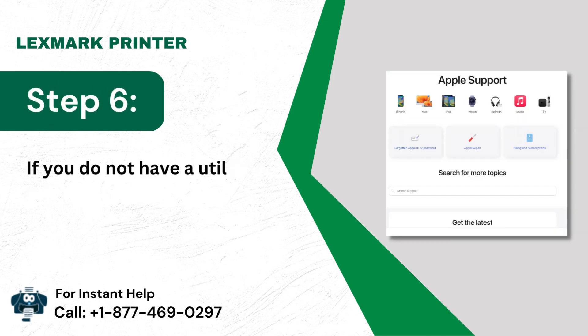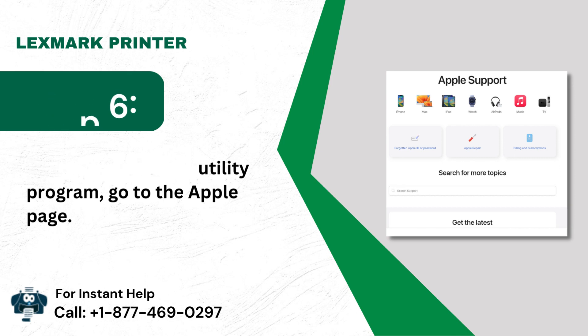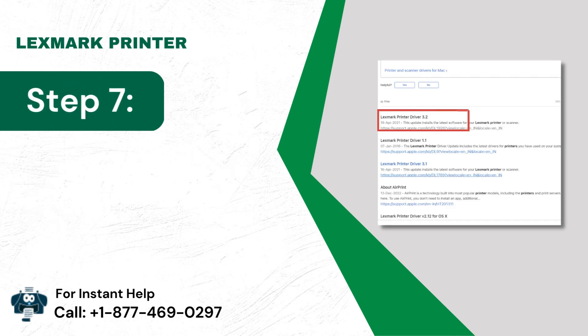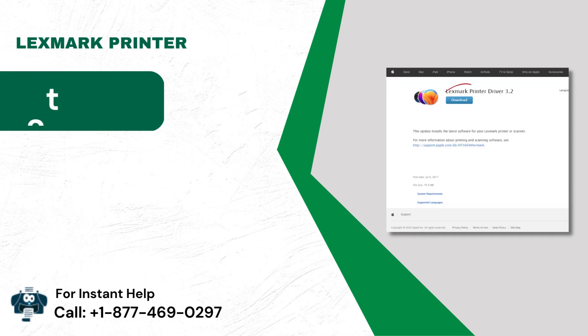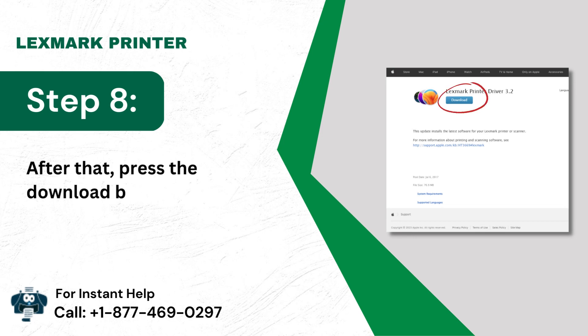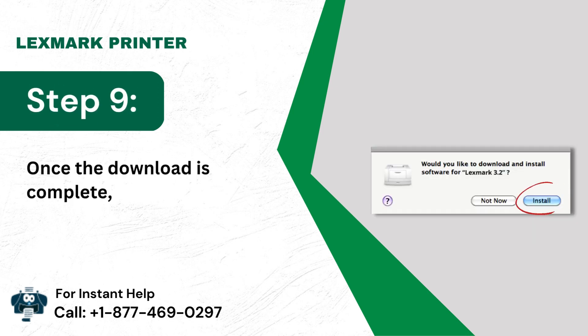If you do not have a utility program, go to the Apple page. Then look for the driver you require. After that, press the download button. Once the download is complete, install it.